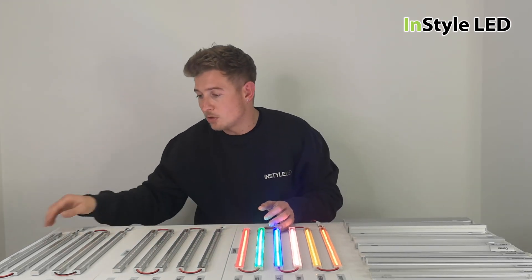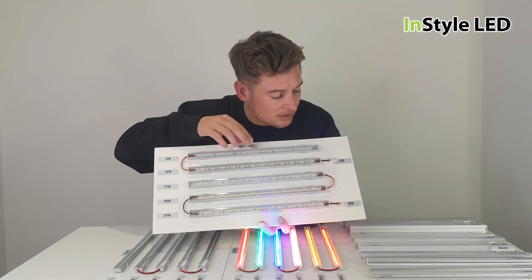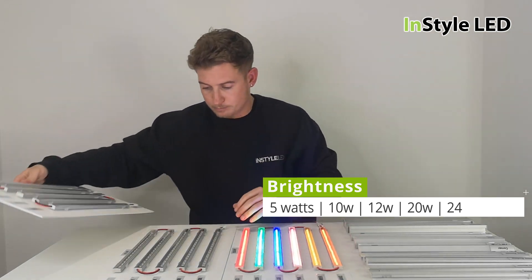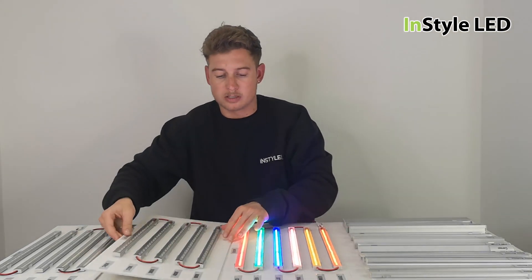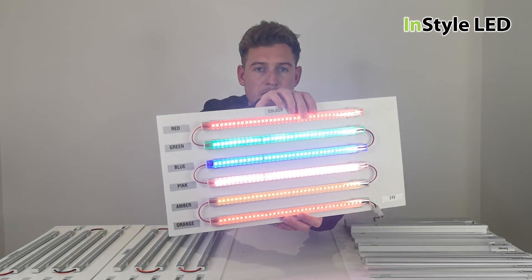We then have all of the different brightnesses — the wattage. You can see the 5W, 10W, 12W, 20W, and 24W options. All of the whites are here, and hopefully you can see that it's all labeled with the different Kelvins, and all the different colors are shown right there.